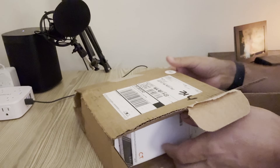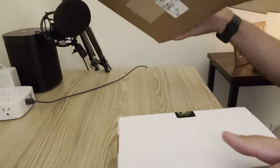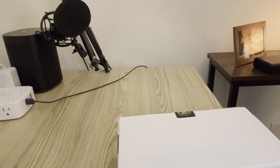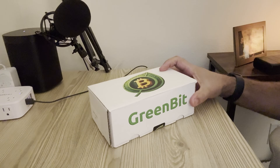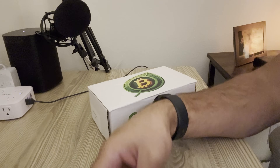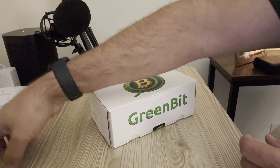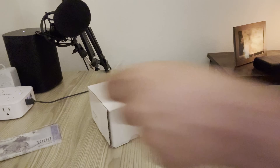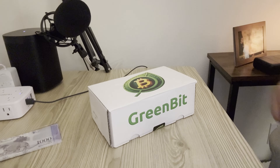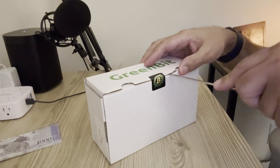Pulling it out — there we go, a nice white box with the green Bit logo on it as well as a little sticker. Bitcoin Merch always sends a coin — a Bitcoin — as well as some fiat money as an example of just how futile fiat money is.